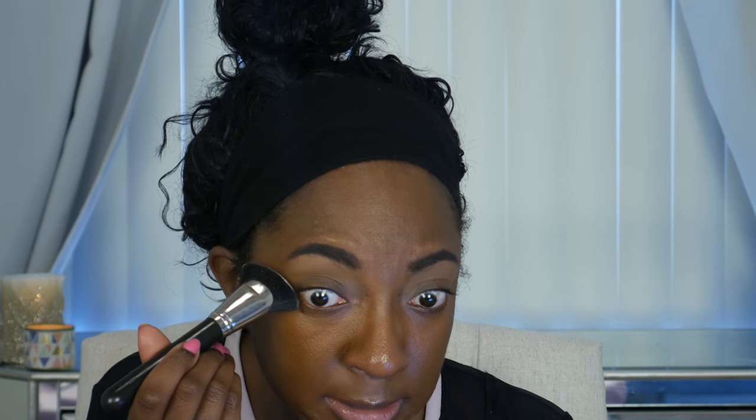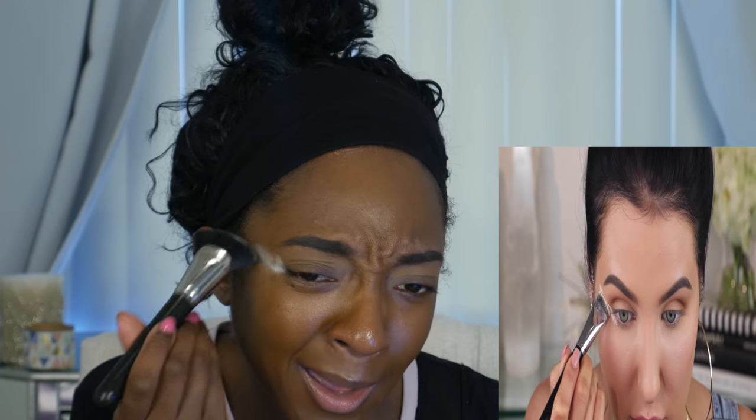Next up we have the Cover FX setting powder, and she used this to carve out the eye shape that she wants. I'll leave a link to all of this down below. I really like this powder. I've never done this before, so this should be interesting. She makes it look so easy — she just stamps it on. I think my brush is a lot wider than the one she's using. Maybe we can try this brush — this is the Artis Oval 3 brush. It's not exactly like what she used, but just to give us a sharper line. And she says it just helps to give you the shape you want for your eyeshadow without being too harsh, like using scotch tape.